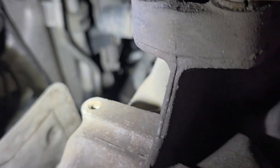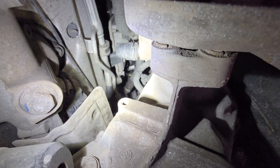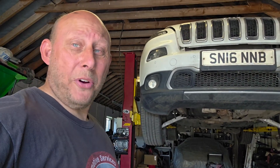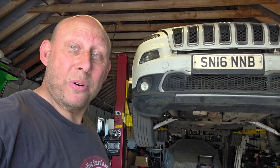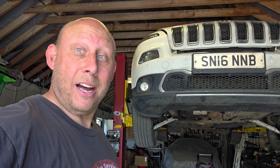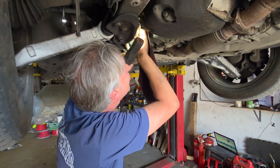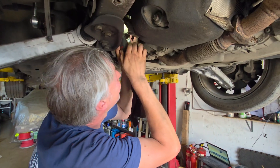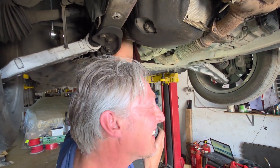If you went out on a mobile job to do this Jeep, you'd probably burn yourself to death. And if you've got it up in the air on a ramp you're still going to burn yourself to death because you've got to stick your arm up there. So you've gotta wait till this cools down.